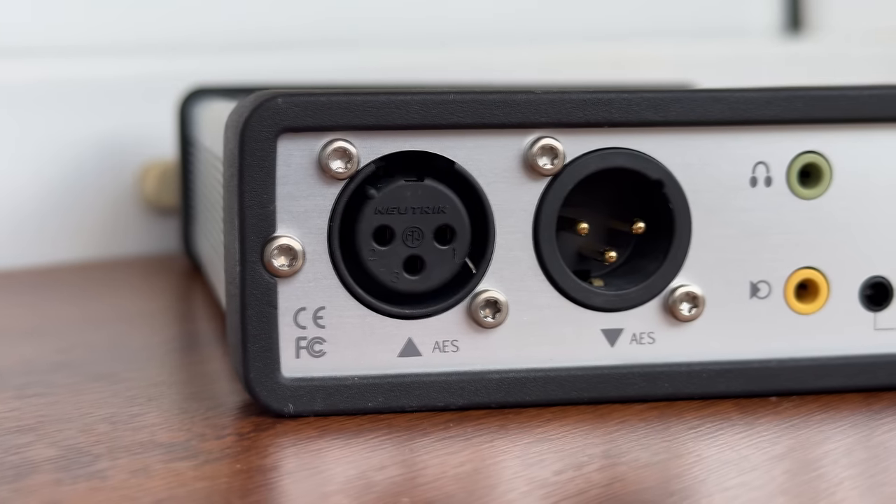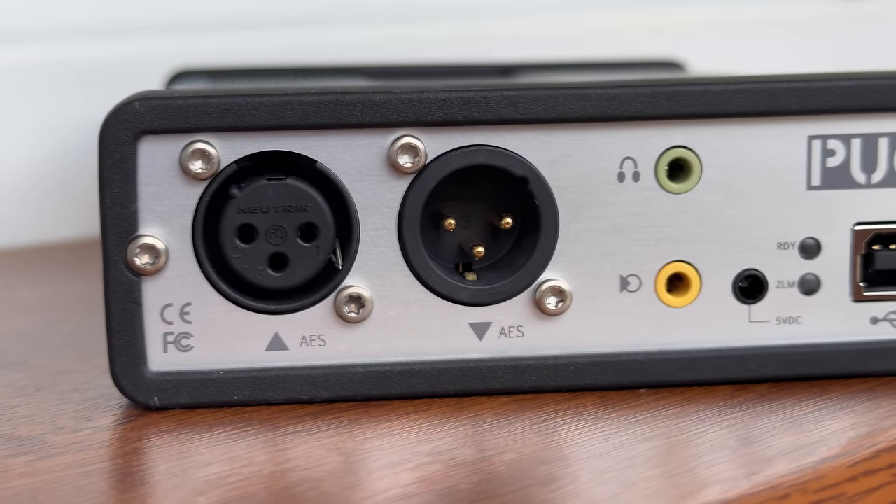Finally, USB can be used to connect it to any computer. And there is a DC power barrel, which in this case is required for the interface to work.